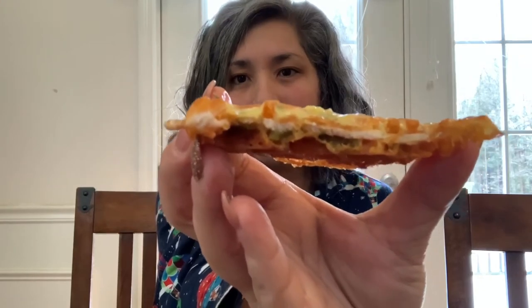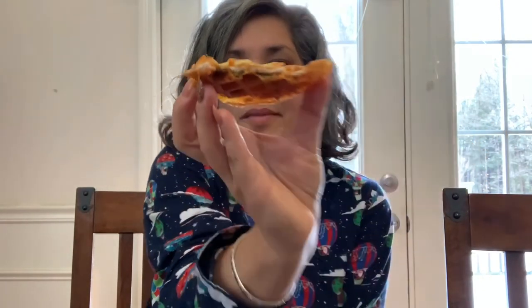Follow me for more easy recipes. I'll be posting quick recipes like this for a keto lifestyle, some snacks, and all that. You can check out my video — keto snacks from a gas station. Look forward to more, guys — subscribe and bye, thank you!